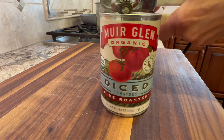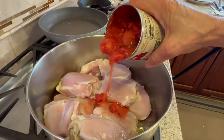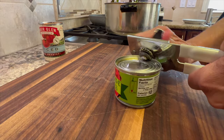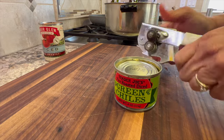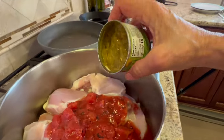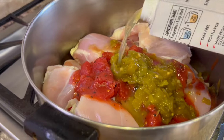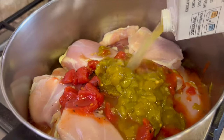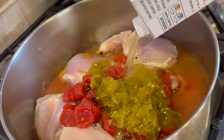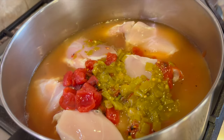Next, I'm adding some organic fire roasted diced tomatoes and we'll pour those right in. Next up is my mild green chilies — I got mine from Trader Joe's and they're pretty inexpensive. I go ahead and toss in a whole can of these. Next we need some liquid, and I'm not going to use water. I want to use something with good flavor — chicken stock. I got mine from Costco, using one carton. You'll want to use just enough to cover the chicken, depending on how many pieces you decide to cook.